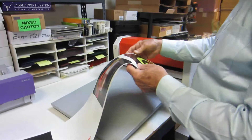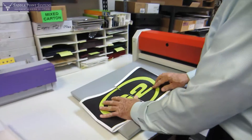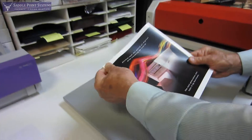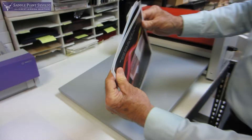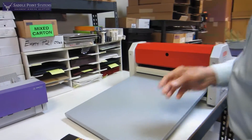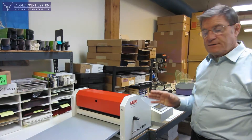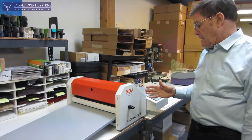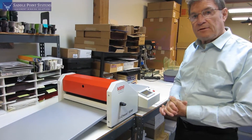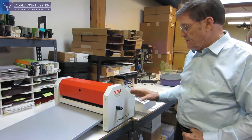And what we have here is a very nice brochure. This machine will also do perfing, and it does it in the same way it does the creasing. It will crease a sheet from 80 GSM to 400 GSM, and it perfs from 80 to 250 GSM.